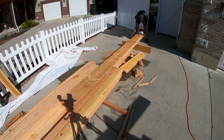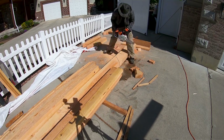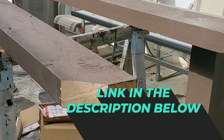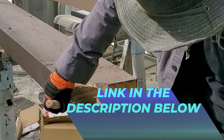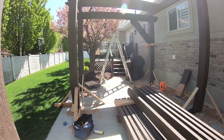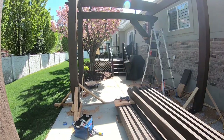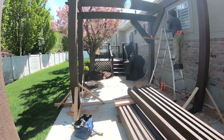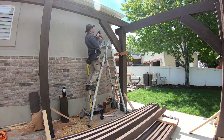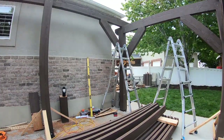Before installing the rafters I needed to make the diagonal brackets. I cut all the brackets out from a four-by-ten beam — I needed eight brackets for this pergola. There's a link in the description below to the plans with all the dimensions. I clamped a block of wood at the bottom of the bracket to the post to hold the bracket while screwing it in place. I pre-drilled a half-inch countersunk hole, then drilled in two 10-inch lag screws on top and two on the bottom, at a slight angle into the beam or post.